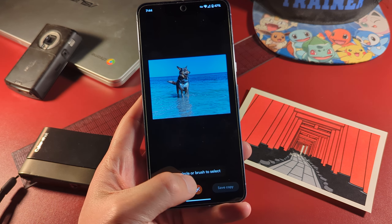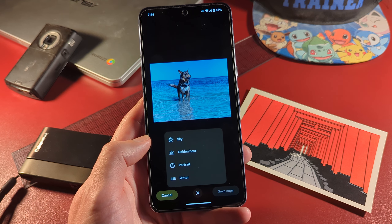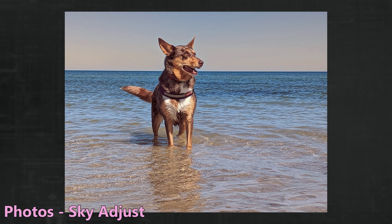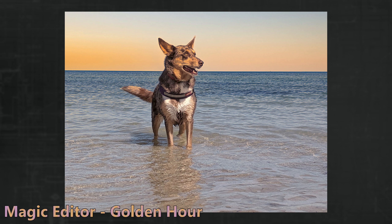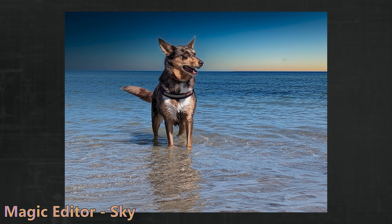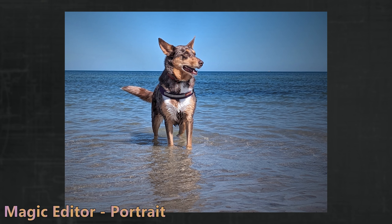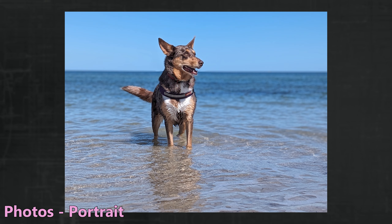Some photos are especially blessed, with Magic Editor allowing a heap of different options. The photo's sky tint is, again, boring in comparison to the dramatic looks of Golden Hour and the sky edits. The water and portrait options weren't too bad either, but didn't give me the look I expected compared to portrait blur.